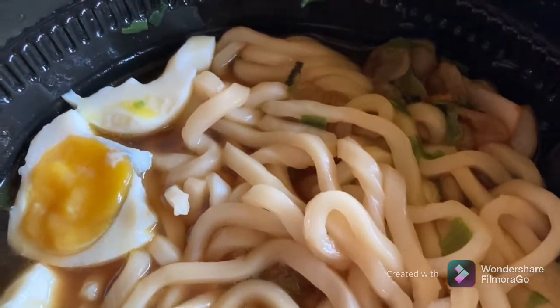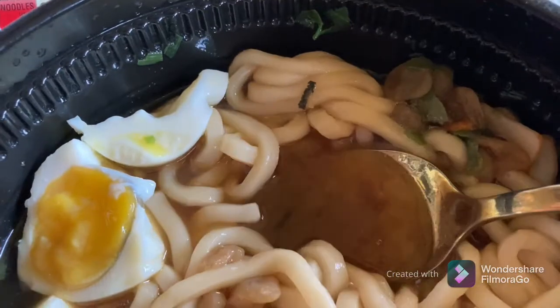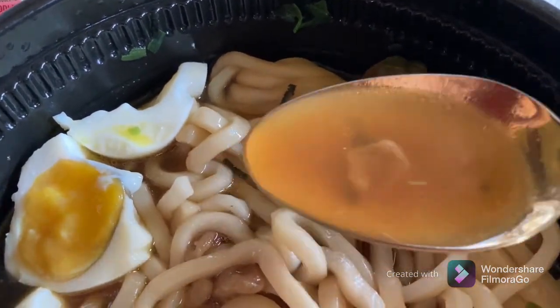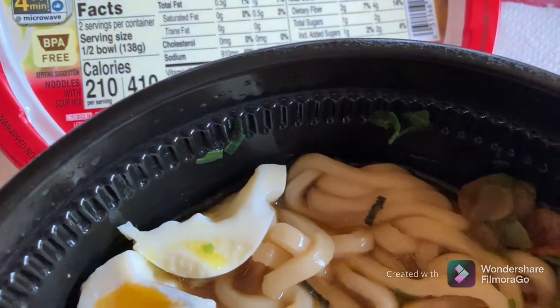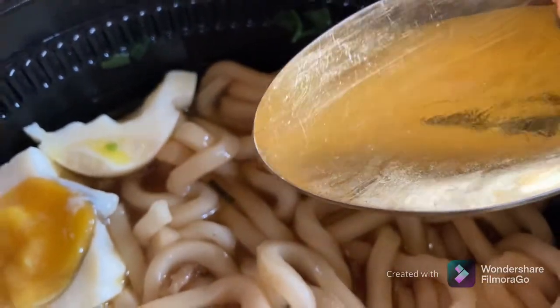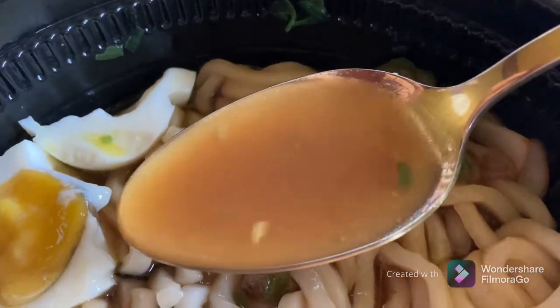Let's first try the broth. It's a very nice thin broth compared to the typical ramen. It actually tastes delicious — not salty, maybe a little bit on the sweet side. The flavor is delightful: not heavy, but light and delicious.